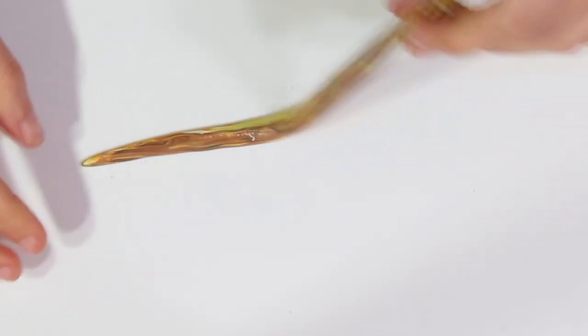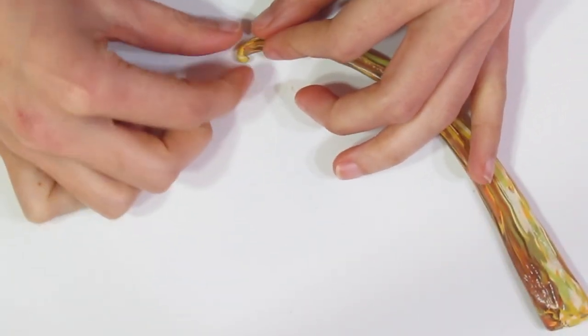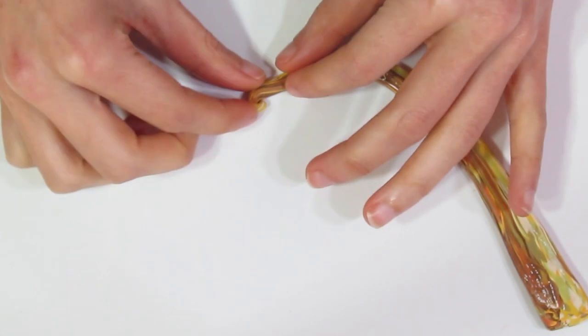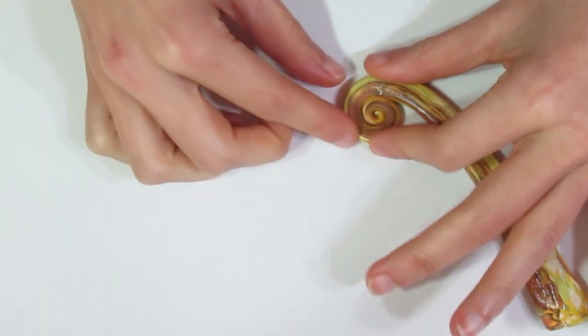And I'm just going to make sure the taper remains the same. Okay, flip that up, and then I'm going to begin curling it from the thin side in, like so.